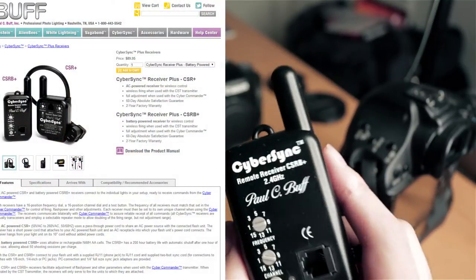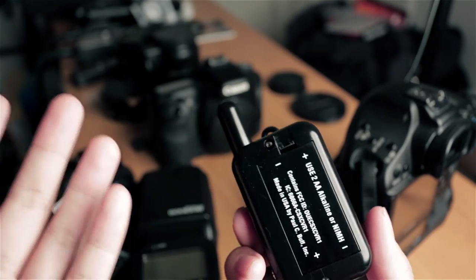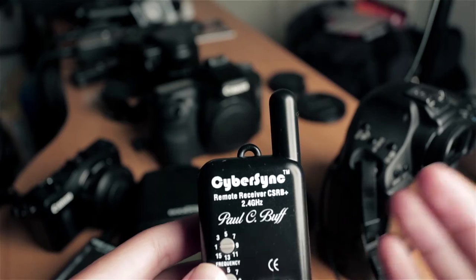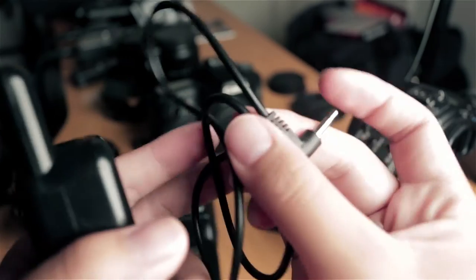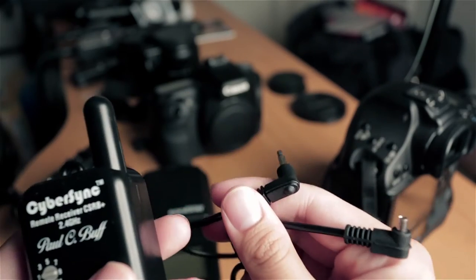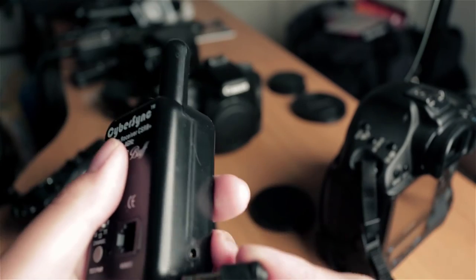The first thing you're going to do is make sure that this thing has batteries in it. The first time I was running this video, I forgot to put the batteries in there so it didn't work. The next thing is you're going to need to get the appropriate cable — it comes with several different cables that you're going to need in order to trigger your flash. So I'll be using this one.